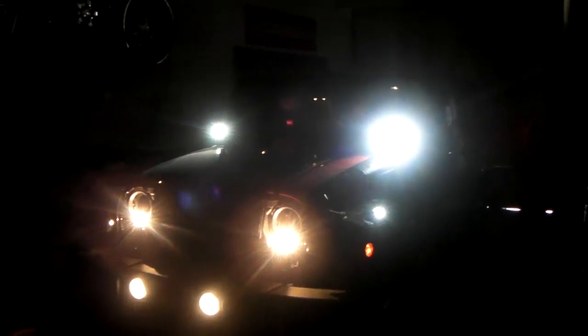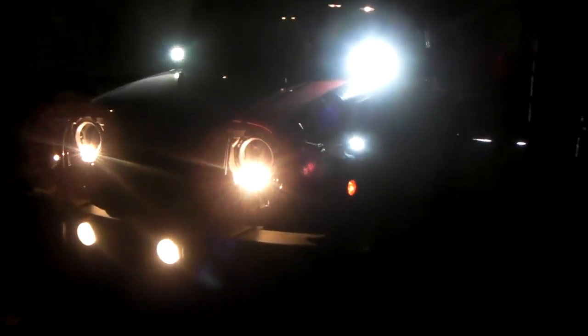This is your boy KB from Dubs and Tires TV at DubsandTires.com. People always want to know the difference between HIDs, LEDs, and regular halogen lights, fluorescent halogen lights.